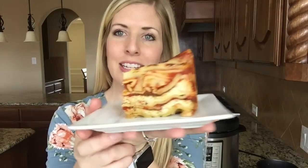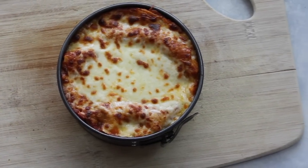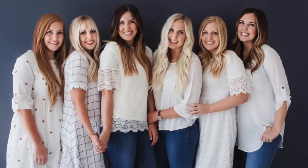Hey guys, welcome back to Sick Sister Stuff. Today I'm making Instant Pot Cheese and Spinach Lasagna. I'm Kristen, sister number two from SickSisterStuff.com, and I love sharing my Instant Pot recipes.